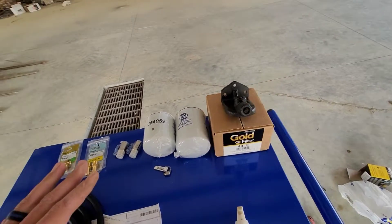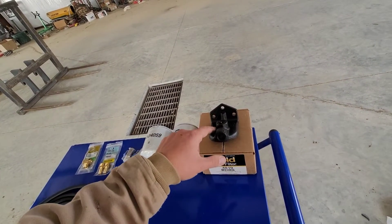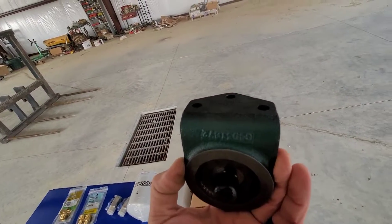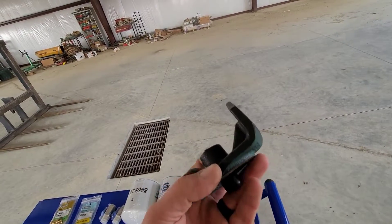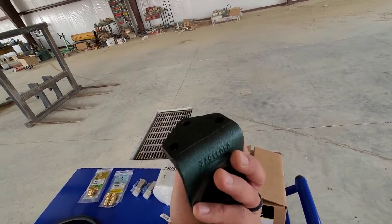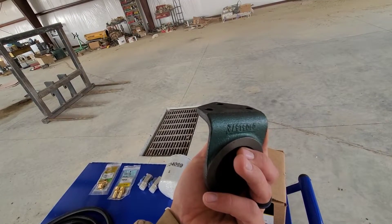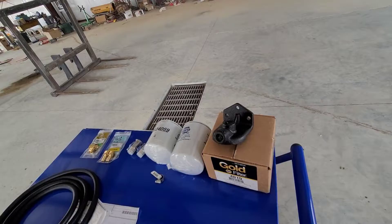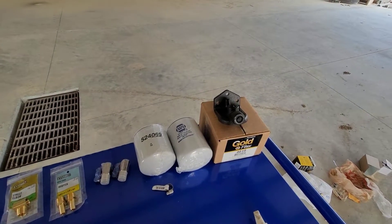Also as an aside — this filter housing does not come black. For whatever reason it's painted this lime green color. I spray painted it last night and painted it black because I didn't want that color in my engine bay. That's just a personal preference thing — if you don't care, no big deal. I ended up painting it a satin black.